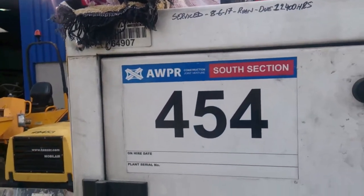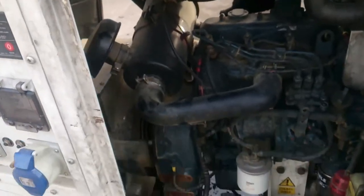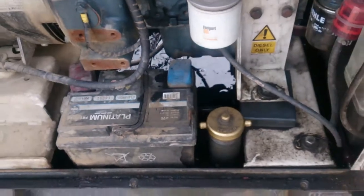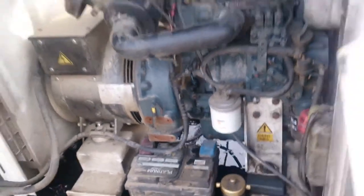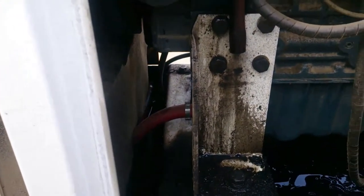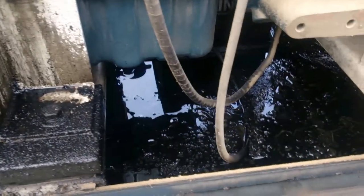This is 64907, now been taken out. In the light of day you can see there's a lot more engine oil in the drip tray. And with the back off you can see where it's come from — the engine breather. Lot of engine oil down here.